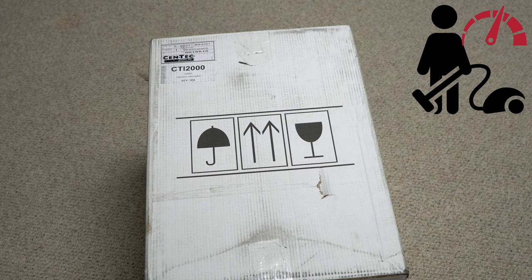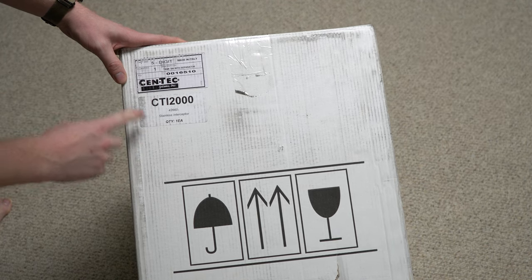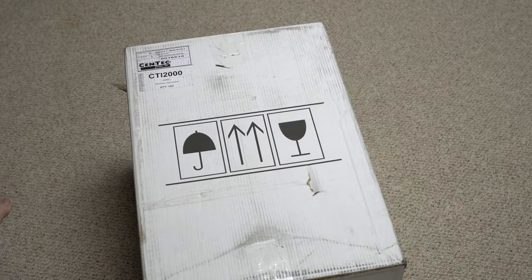Man, is that a no-frills box. We can see it's from Centec, made in Italy, and it says 'Stainless Interceptor.' What is this?